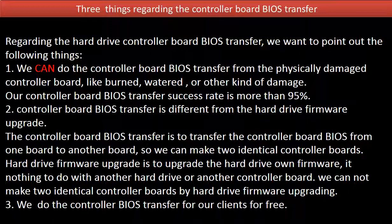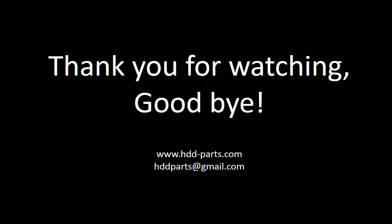Three: we do the controller board BIOS transfer for our clients for free. Thank you for watching. Goodbye.